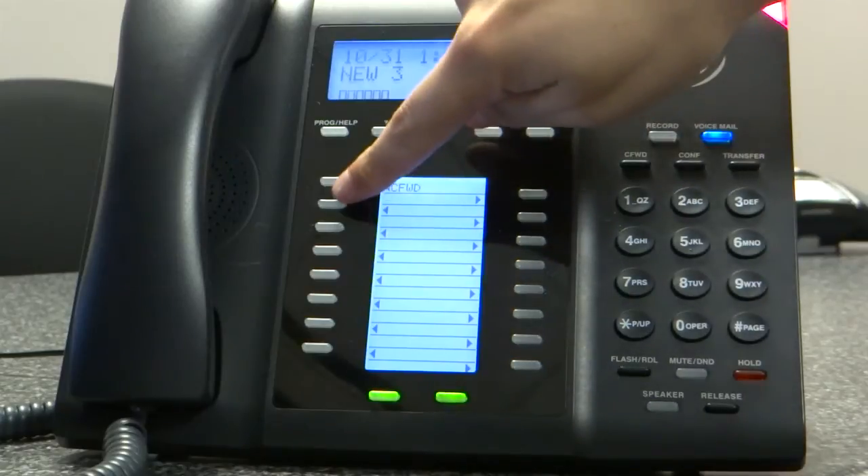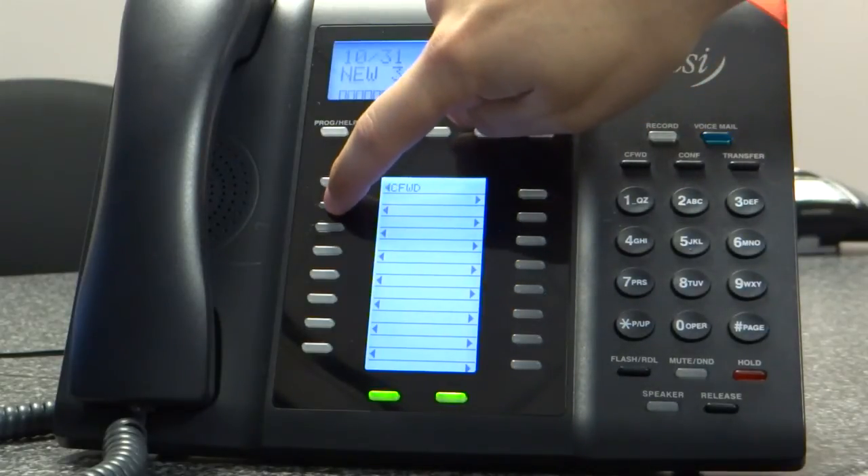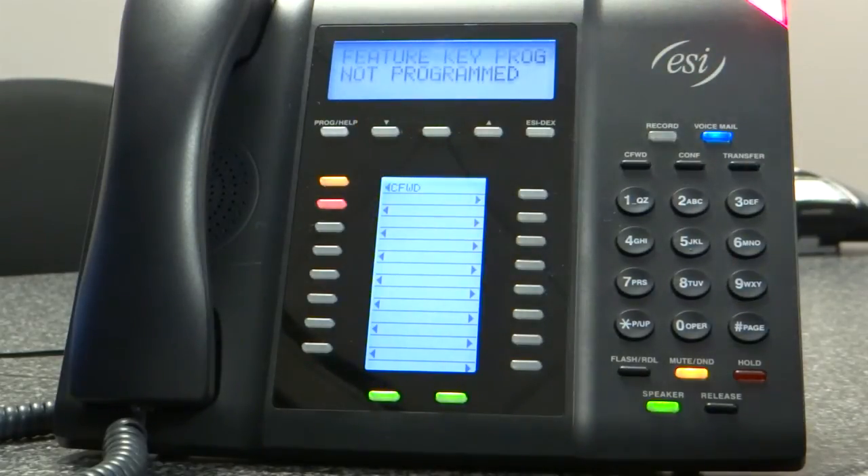Let's program it for an outside number. So I'm going to press the button and hold. The phone says: this key is not programmed. Enter the number for the line key, a station, mailbox, speed dial number, ACD department key, or other features.